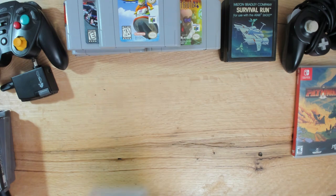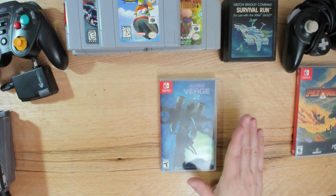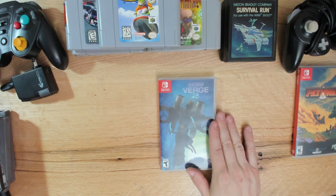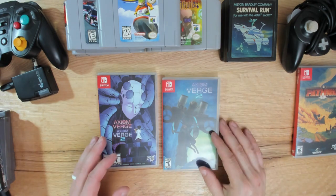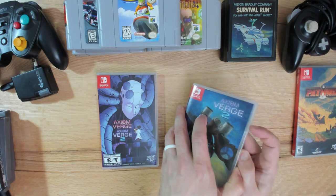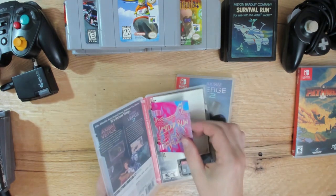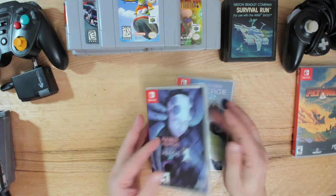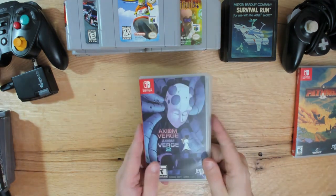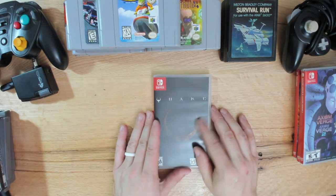This one I'll admit is a little questionable. I got a copy of Axiom Verge 2 - that's not a problem; I have Axiom Verge 1 and I've been playing it on PlayStation Vita and love it. The questionable part is I accidentally also bought the set of Axiom Verge 1 and 2, so I've got duplicates. But I'm a huge fan of Axiom Verge, so I'm glad to have it. It comes with a manual and Limited Run trading cards - happy to finally be able to play Axiom Verge 2.